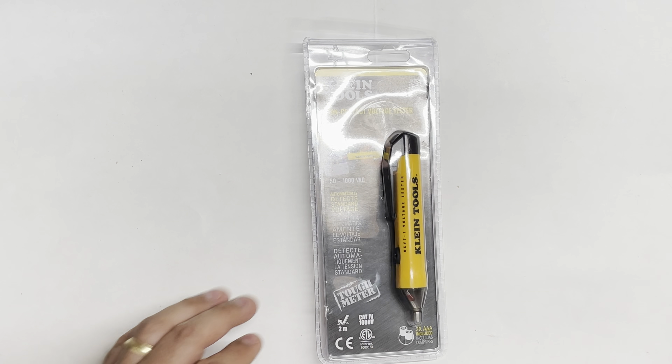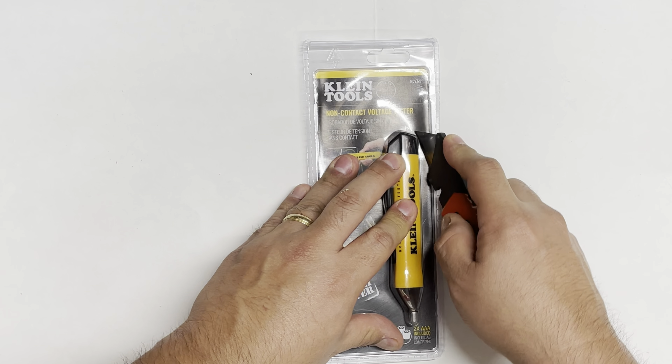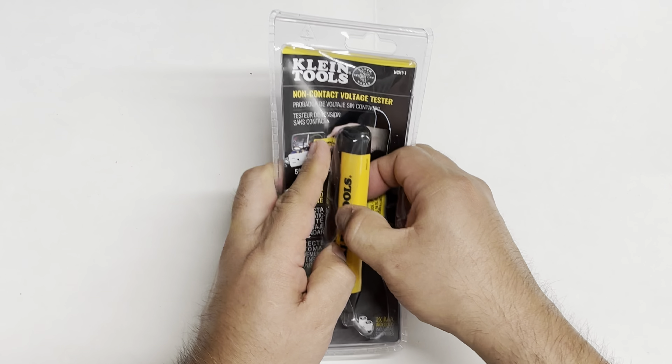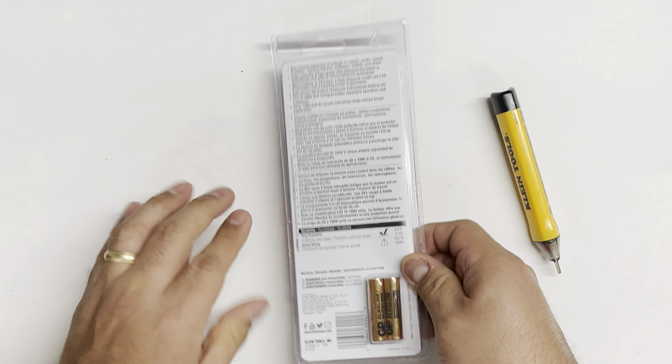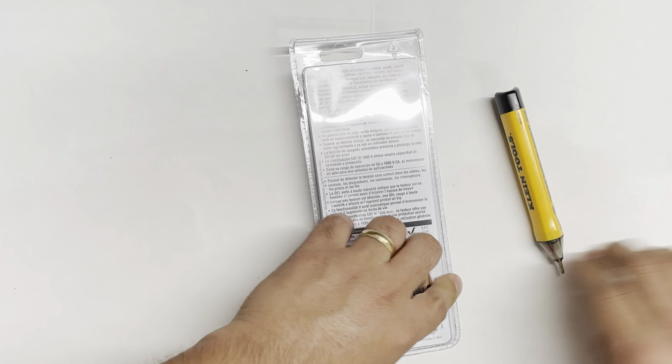Let's go ahead and open this up and unbox it, and then we'll test it out. Pop it out — got it there.